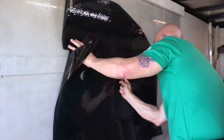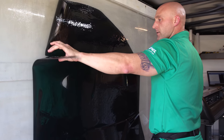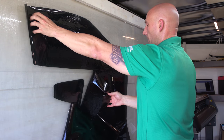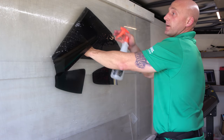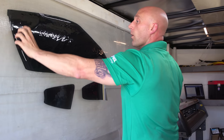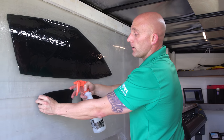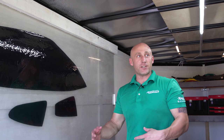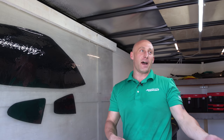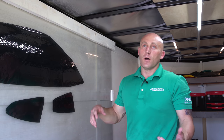What percentage of cars get this top-tier film? Generally, the XR Plus buyers are either the type where money is no object and they just say 'give me the best,' or the type who always buy the top of whatever category — always buying the fully loaded new model. That type of person will get this. Other than that, the regular ceramic is a great bang for the buck.